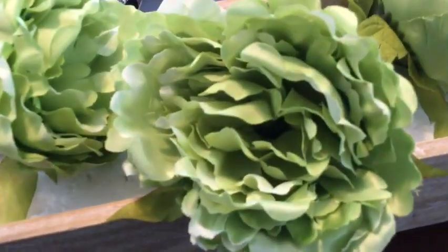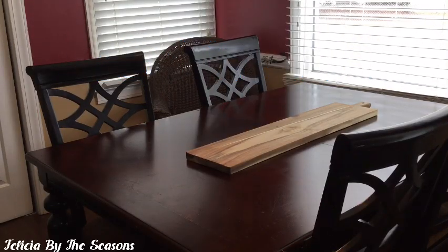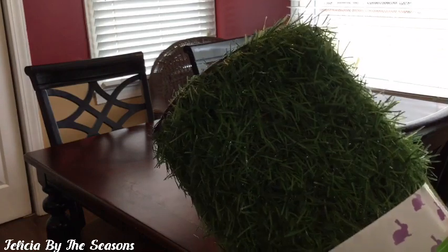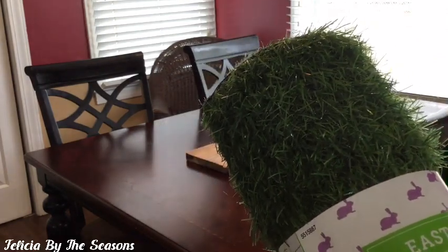Without further ado, we're going to go ahead and get started. I'm going to start with this large cutting board and use this piece to elevate the garland that I'll add next. I'm going to be using this table runner that looks like grass, and I'm going to attempt to put this on top and see how it works out.